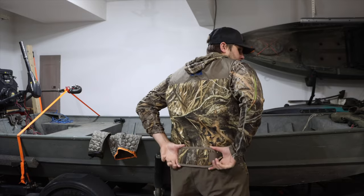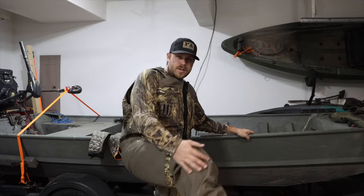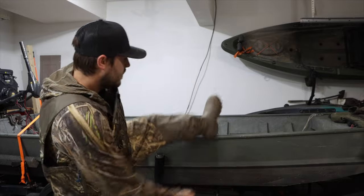It comes with a wader belt and it's got one of those little back support pieces. There's also a reinforced seat and reinforced knees. Now let's talk about the boots.